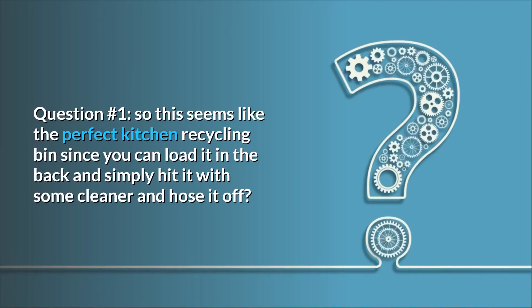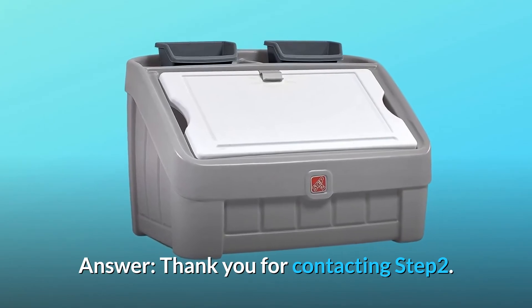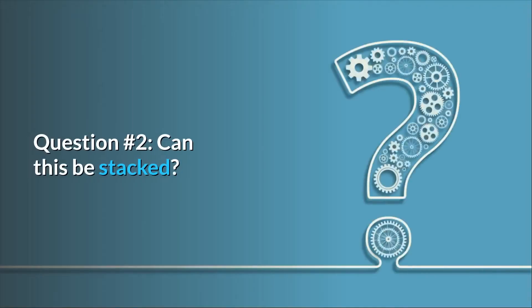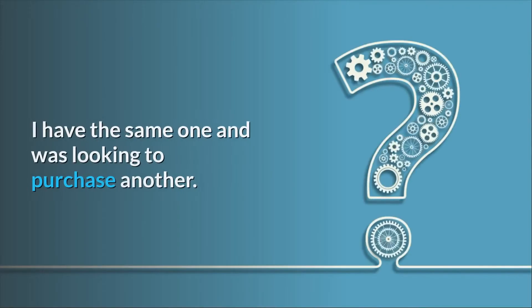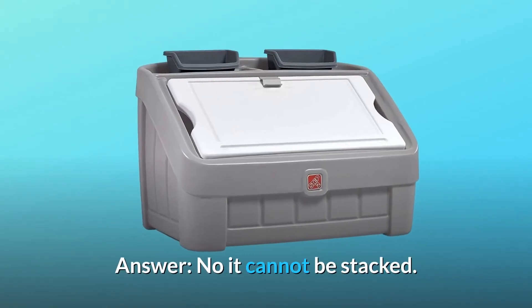Question 1: This seems like the perfect kitchen recycling bin since you can load it in the back and simply hit it with some cleaner and hose it off. Answer: Thank you for contacting Step 2. Question 2: Can this be stacked? I have the same one and was looking to purchase another. Answer: No, it cannot be stacked.